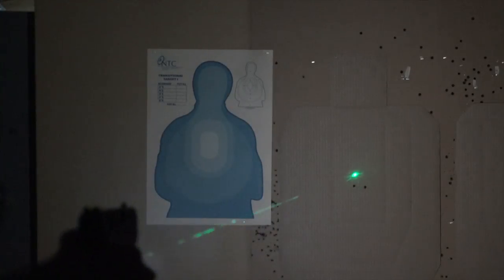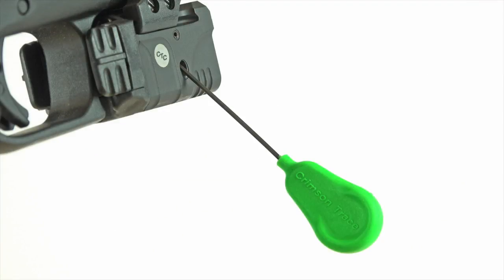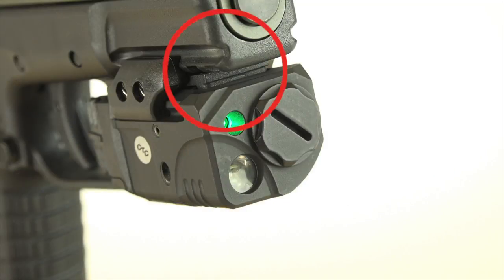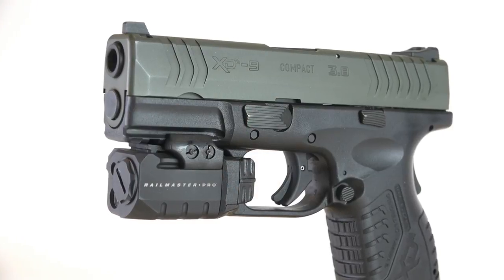The units are factory sighted in at 50 feet, but for fine adjustments you can make windage and elevation adjustments using the provided Allen head wrench. It's also important to note that each Rail Master Pro comes with four inserts — these are basically rail lugs which help provide a perfect fit across a wide variety of popular pistol platforms.